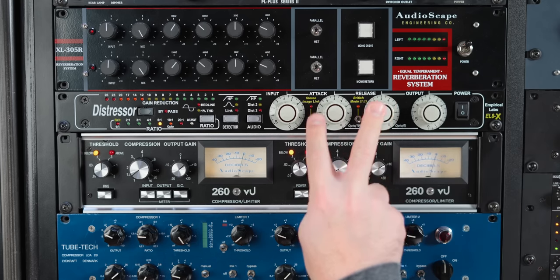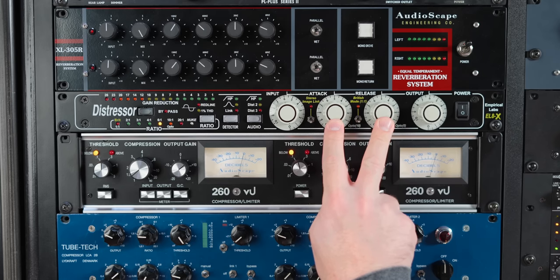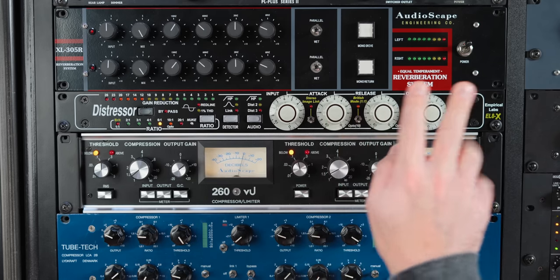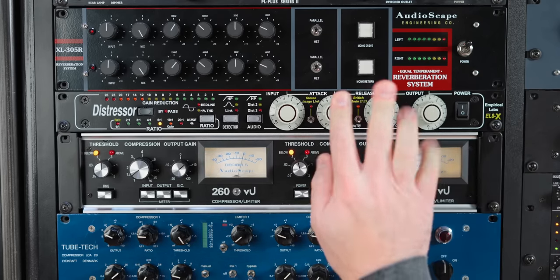Now the attack and release are different ranges. The attack and release on the Distressor are a wider range than the attack and release on the 1176, and we will get more into that in a minute.